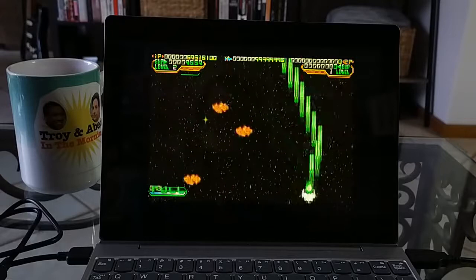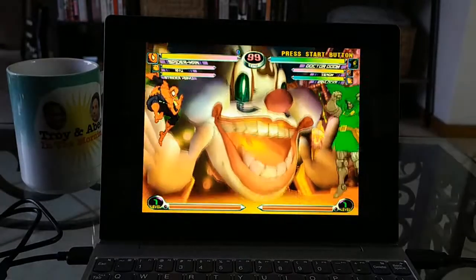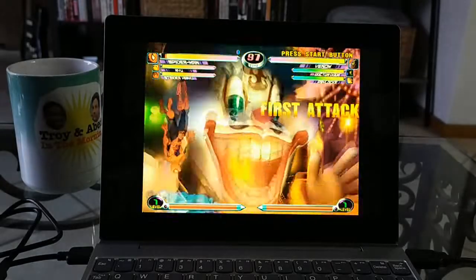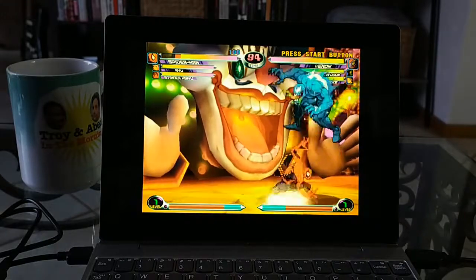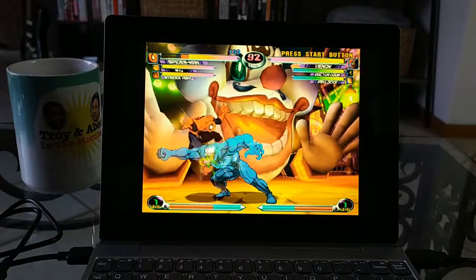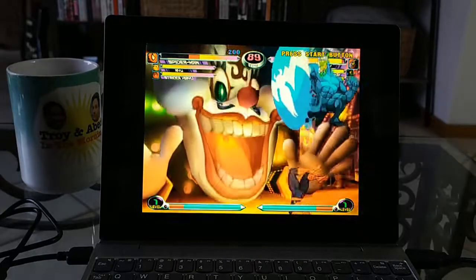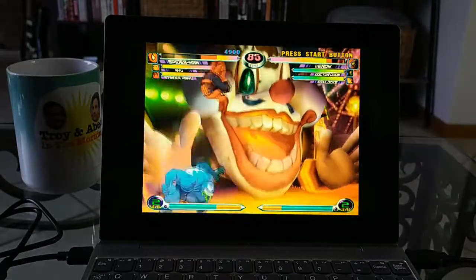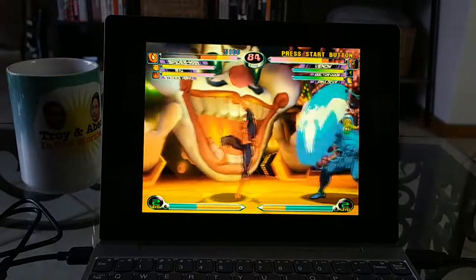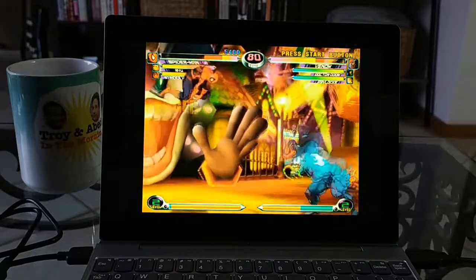Let's take a look at some other Dreamcast games. What we've got here is a great 2D fighter — it's Marvel vs. Capcom 2. It's a tag team sort of game. I'm terrible at fighting games so just don't pay attention to how badly I'm getting beat right now. But as you can see, the emulation is quite good — it is easily running at full speed. No graphical issues. There's lots of stuff on the screen flying at us and it's working really well. I don't have any issues with this whatsoever.